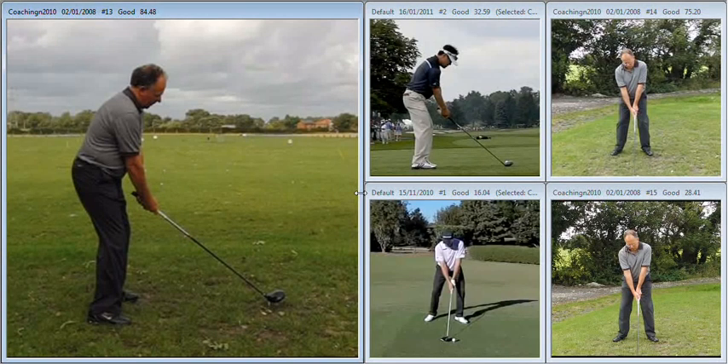Hi John, lovely to meet up with you yesterday up at the range and begin some work on your golf swing. First of all we needed to explain ball flight to you and your understanding of the flight of the golf ball in relation to what you're seeing out on the range. The first thing we pointed out was that the club face angle is going to dictate the starting line of the golf shot.